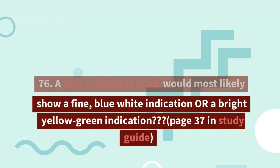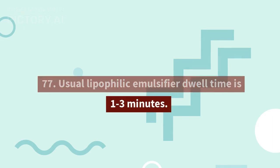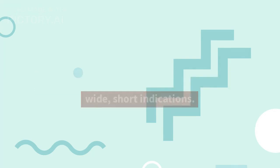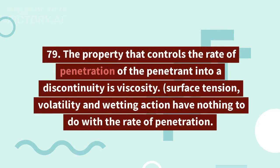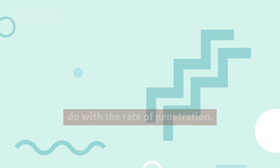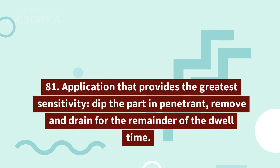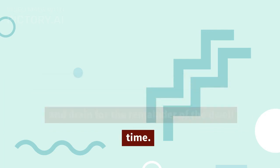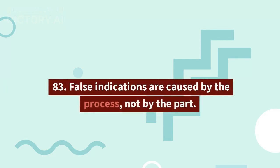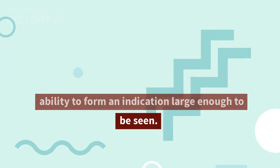76. A heat treatment crack would most likely show a fine blue-white indication or a bright yellow-green indication (see page 37 in study guide). 77. Usual lipophilic emulsifier dwell time is 1 to 3 minutes. 78. Small indications that are easiest to see are wide, short indications. 79. The property that controls the rate of penetration of a penetrant into a discontinuity is viscosity; surface tension, volatility, and wetting action have nothing to do with the rate of penetration. 80. It is recommended that sulfur and chloride content be limited to 1.0%. 81. The application that provides the greatest sensitivity: dip the part in penetrant, remove and drain for the remainder of the dwell time. 82. The best technique for applying wet developer is spraying. 83. False indications are caused by the process, not by the part. 84. Flaw entrapment efficiency reflects the ability to form an indication large enough to be seen.